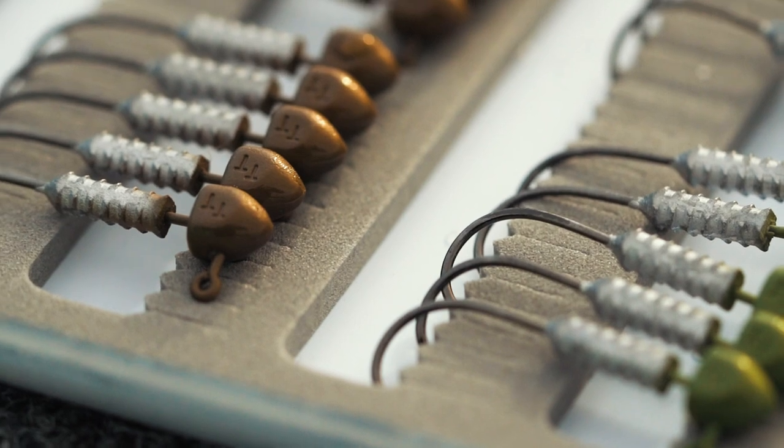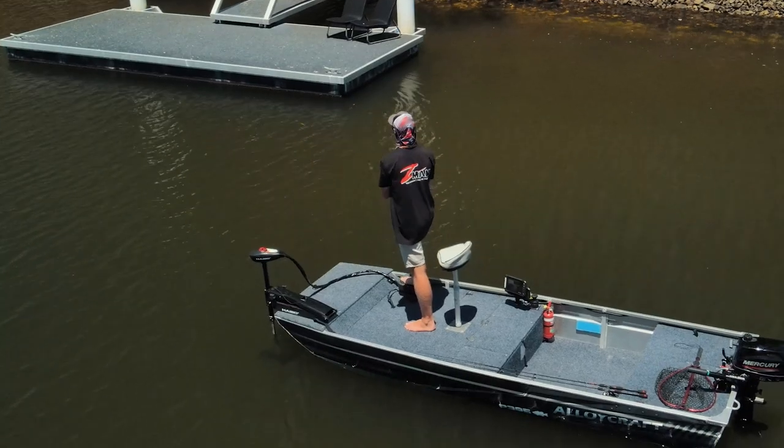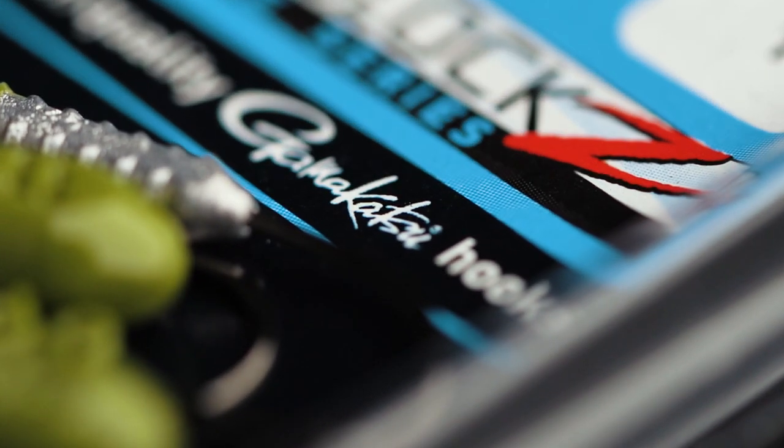This is one of the most popular jig heads in Australia — super popular amongst tournament bream anglers and anglers fishing finesse applications. Species such as trout, redfin, bass, flathead, and bream — a lot of those species where you want that finer gauge, really super sticky chemically sharpened hook. This is your go-to jig head. We do it in an unpainted version in a big range of sizes, and also now in this Finesse UV painted range.